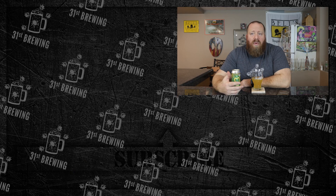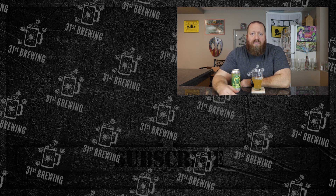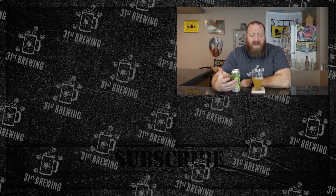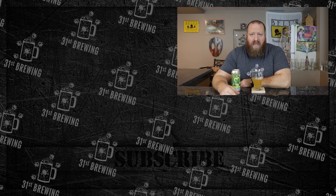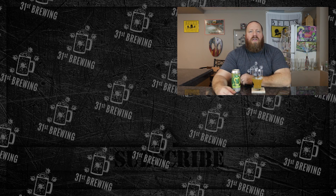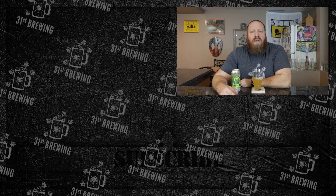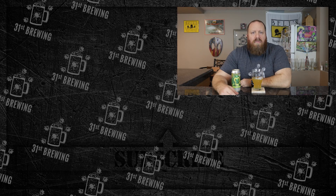I do have the other two in the fridge. I'm not gonna drink those today. I hope they keep up with this and keep coming out with different versions because they are good. For the price, four bucks — sure, keep the price the same and make a ton more. If you enjoyed this review, check out some more over here. Don't forget to hit that subscribe button and ring that bell. Until next time, cheers!